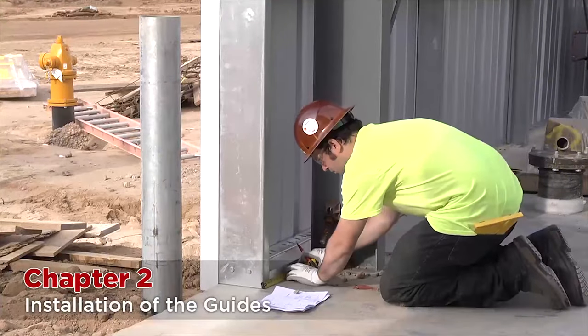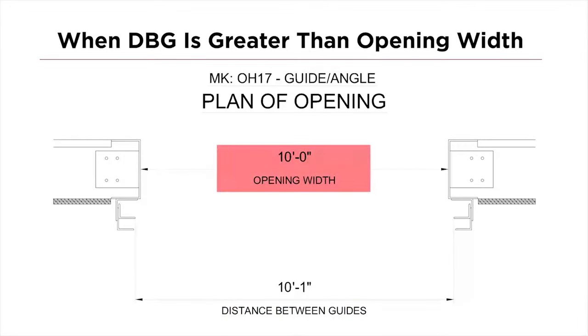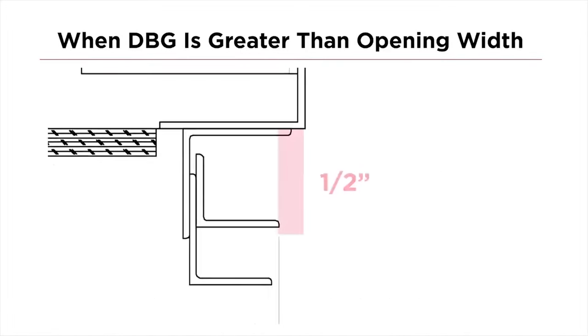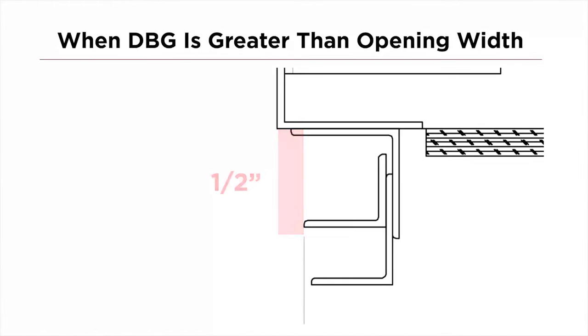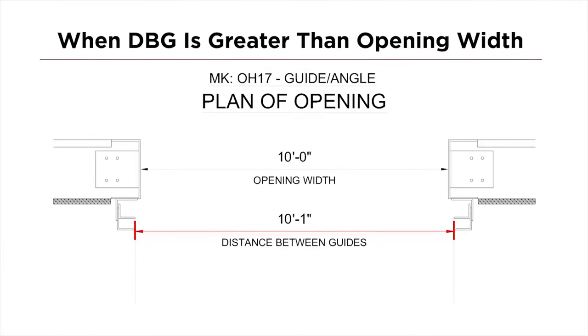Do this for the other side. If the DBG is greater than the opening, find the difference between the width of the opening and your DBG. In this example, the difference is one inch, so you will split that in half and add half an inch to the measurement on each side. Then make your mark on the floor. Once you have marked both sides, measure the distance between — this should equal your DBG.